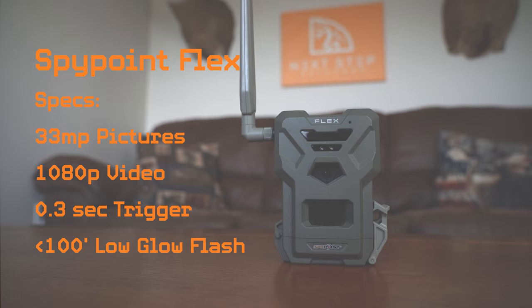Right out of the gate, one of the features I really like about the Flex is that you can put a 512 gigabyte SD card into it. That's important because the whole point of having a cell camera is not having to make additional trips to the camera once you deploy it in the field. Having a high capacity SD card means you can run this on HD video and HD pictures and you're not going to fill up your SD card — you can get an entire season plus more off of one SD card.